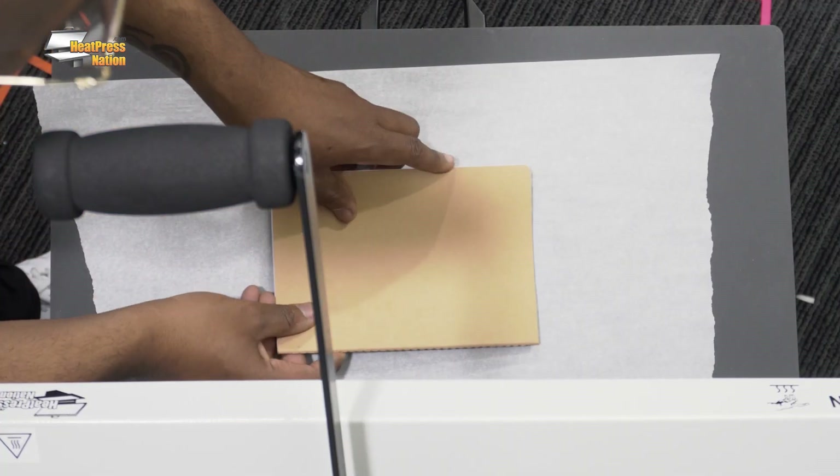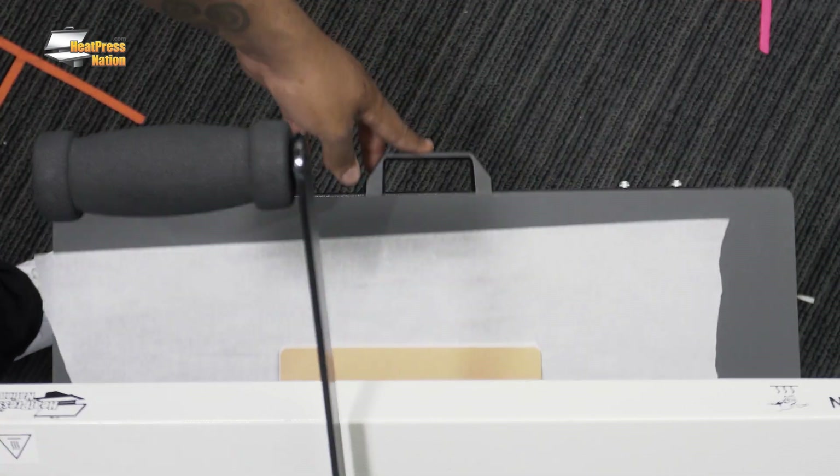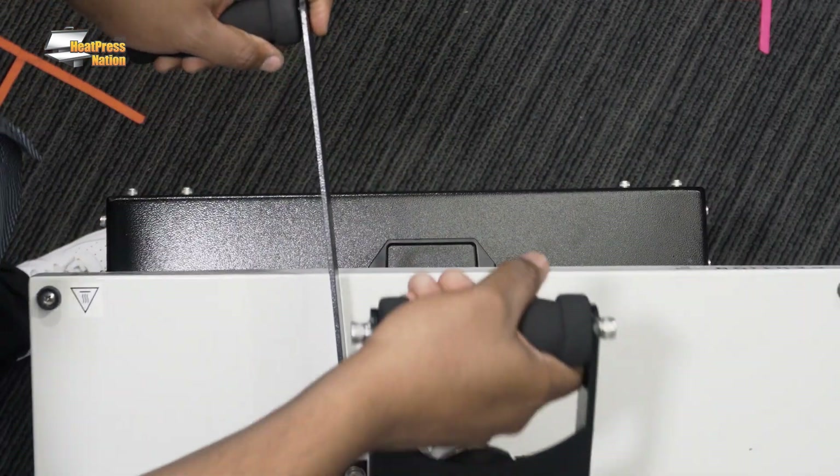We'll go ahead and press the book cover first. We'll be looking at about a 20-second pre-press time and then a 30 to 35-second post-press time after we apply the graphic to the book. This is a great opportunity to show you that you don't have to just stick with one design — you can put multiple designs onto a garment or substrate and remove them super quick, and they all still have the same great quality and fine details.